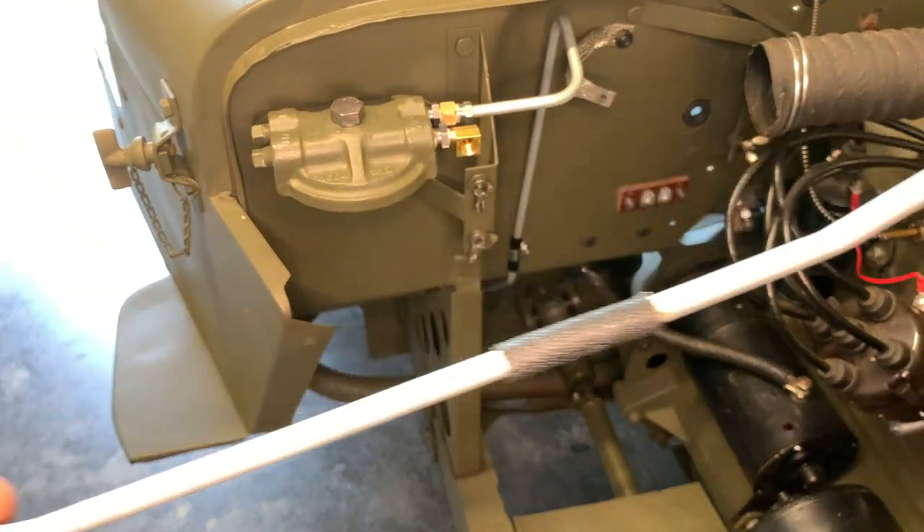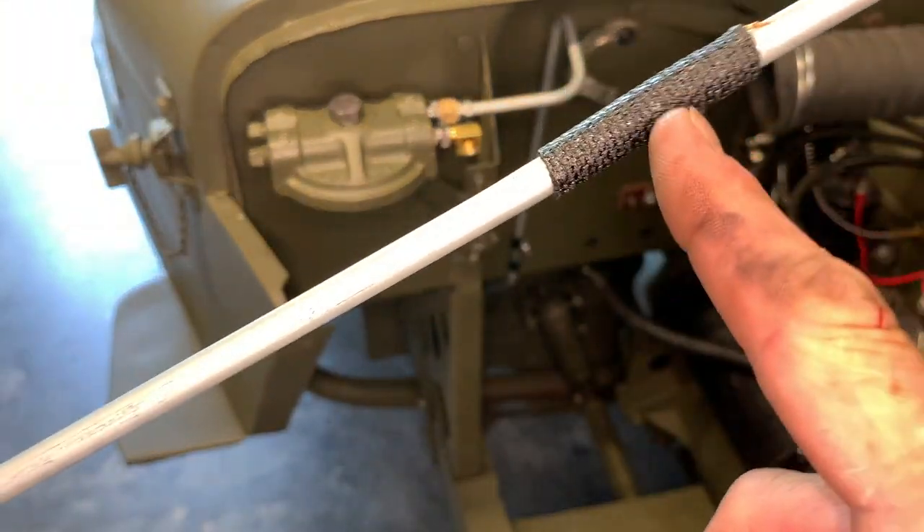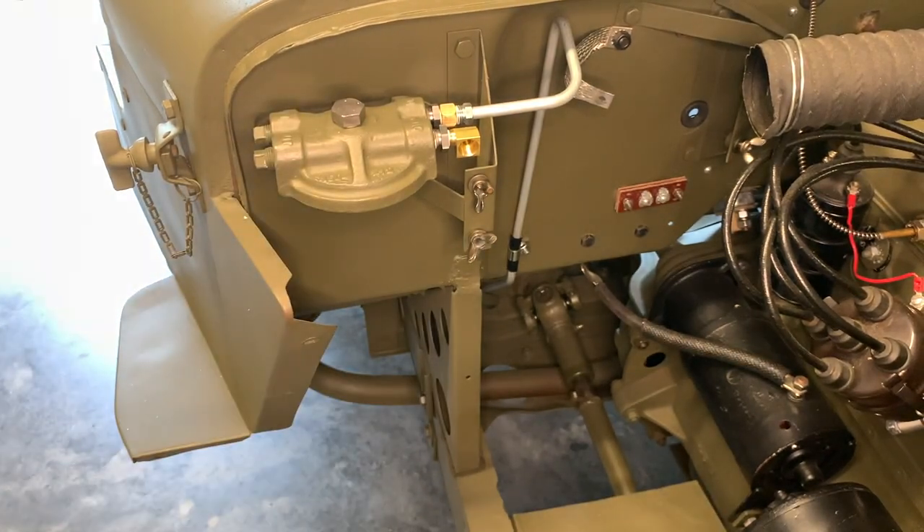The last line that we need to attach is the one I'm showing you here — it goes from that flexible line we had on there to the fuel strainer cap that we installed in the previous video.